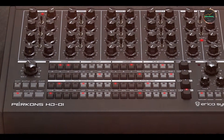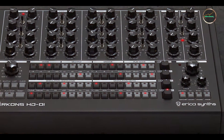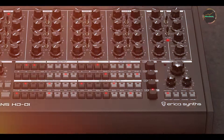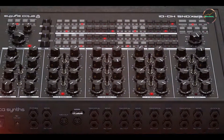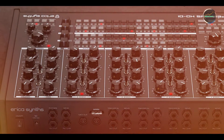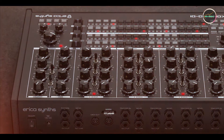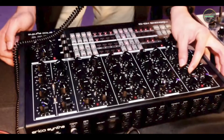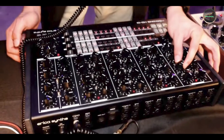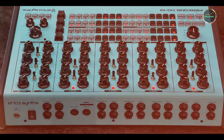Key features: the DD-8 offers 11 different delay modes, including standard digital delays, analog emulation, and shimmer effects. It includes controls for delay time, feedback, and effect level, as well as a tap-tempo footswitch for precise rhythm adjustments. The pedal features stereo inputs and outputs, allowing for expansive soundscapes and routing options.